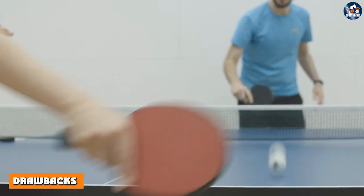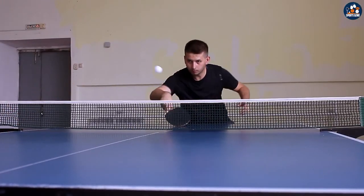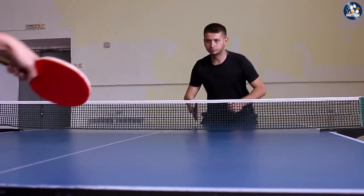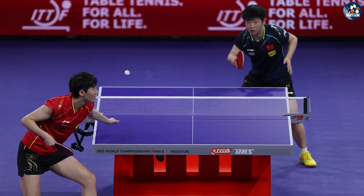One of the biggest drawbacks of the Champion Sports Tournament 3-Star Table Tennis Ball is the price — it is more expensive than the Jula Training 3-Star balls. If you're on a budget, you may not be able to afford it for regular training and practice sessions. Another drawback is that it may not be suitable for beginners or intermediate players, as it is designed primarily for competitive play.